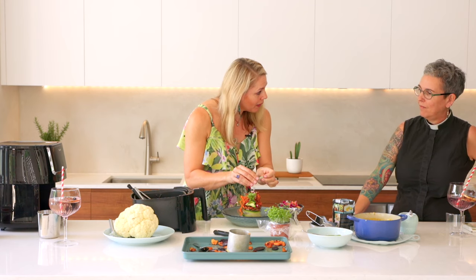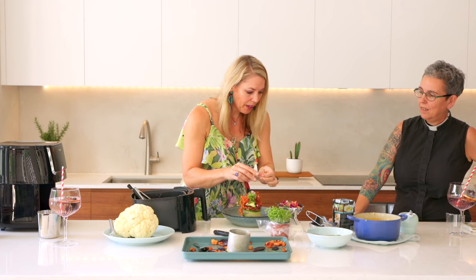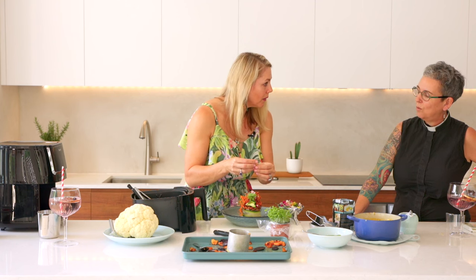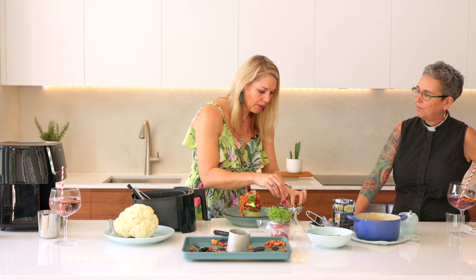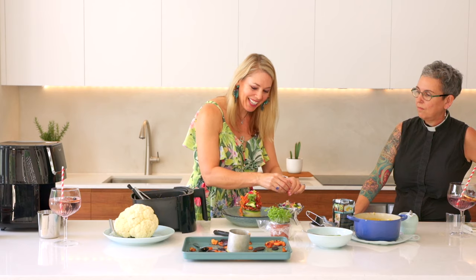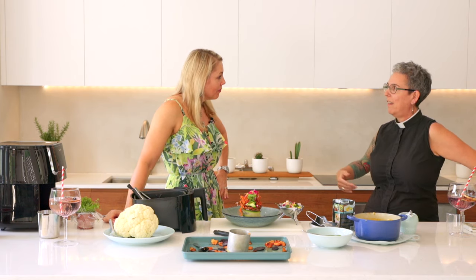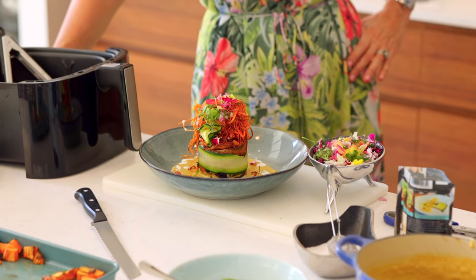That was not difficult to make and not expensive to make. If we work out how much it costs, it's literally going to be about two dollars a plate. So things are looking up for us, people! I think this would be good to serve on a meat-free Monday at your next dinner party, or just for yourself. Who needs steak? Exactly — who needs steak.